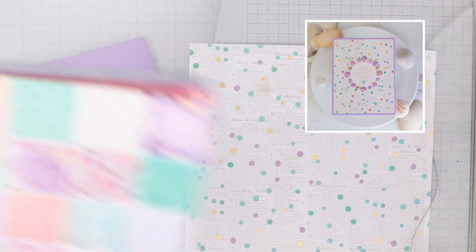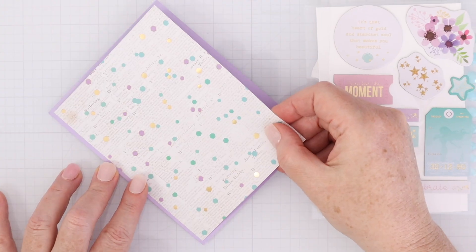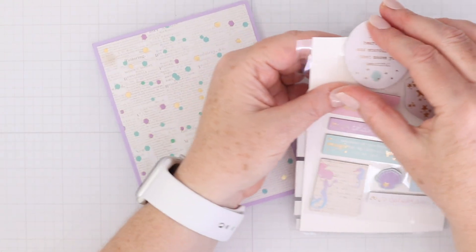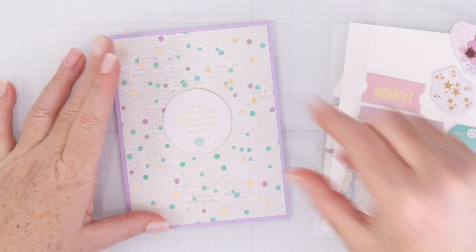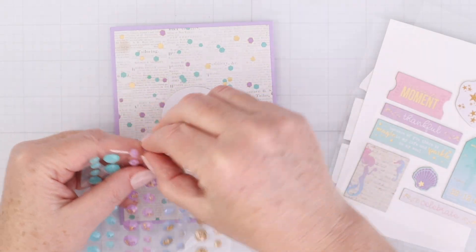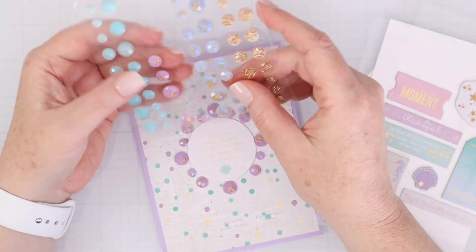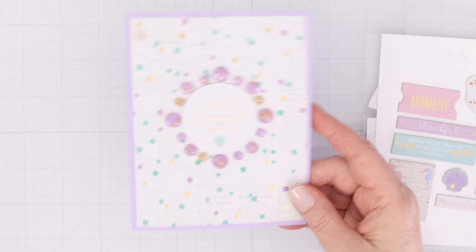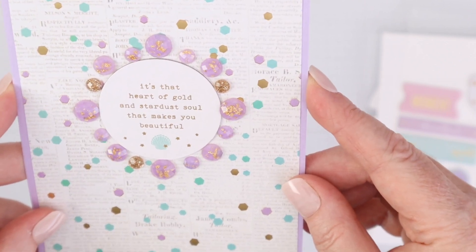For this card I want to focus on some of the embellishments in the card kit of the month. I'm again cutting down pattern paper to four by five and a quarter to mat it on some lighter lavender cardstock. Then I'm going to use one of the larger chipboard stickers with a longer sentiment, then use the gemstones circled around that circular chipboard piece to complete a shiny, simple, quick card. I especially love how the colors of the embellishments match the cardstock and pattern paper.